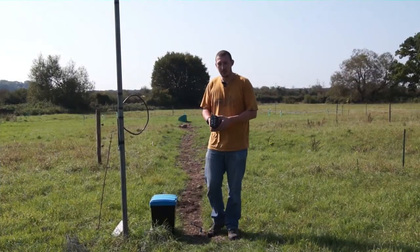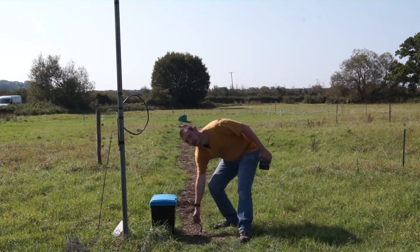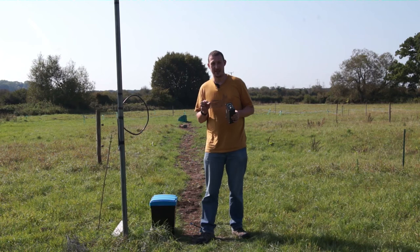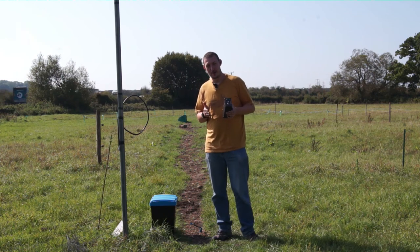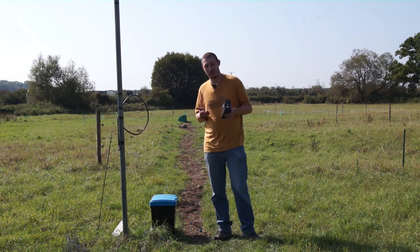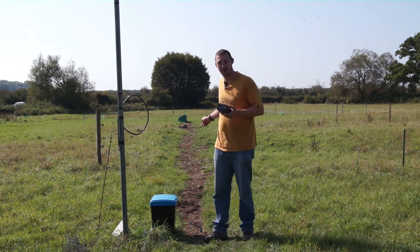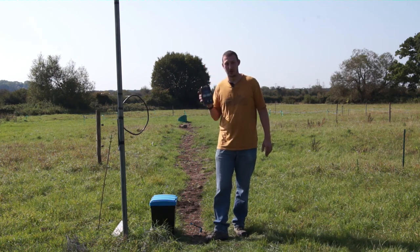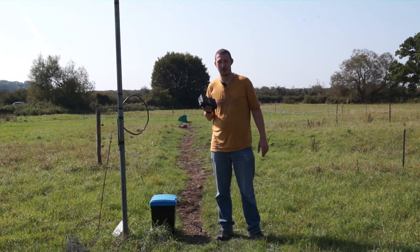So there you go — a quick, easy way of testing a feeder cable that you can't easily access, whether it's routed through your attic, through your basement, or in this case buried in the ground. The obvious question is: what if there's a break right next to the connector at the other end? The reading on the MFJ might look good but there could be a break just at that end. The solution is to test it from both ends — if you don't get the same figure from the other end, you probably have a break near that connector.